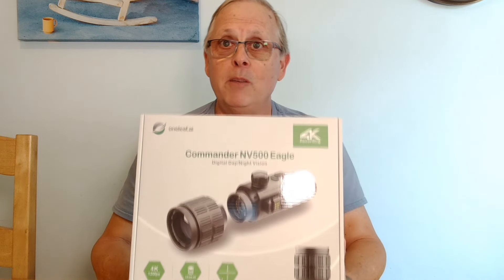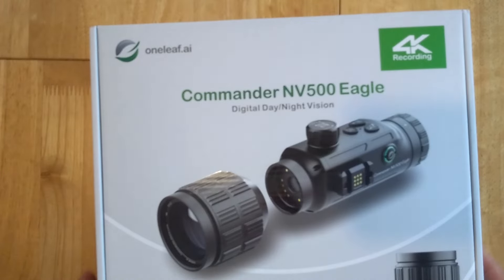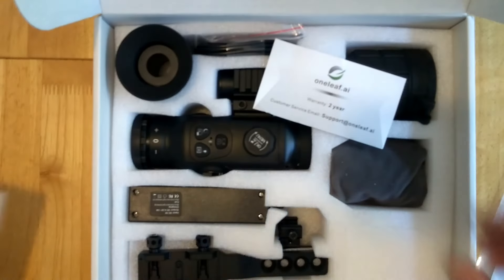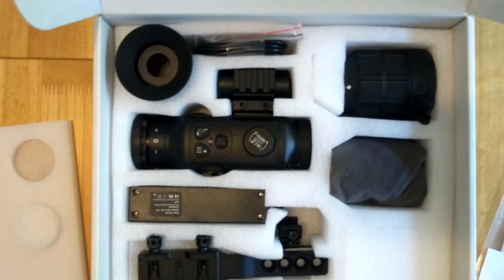So let's open the box and have a look at what we get. We've got the manual — put that to the inside and open up. And there's a two-year warranty certificate in there.